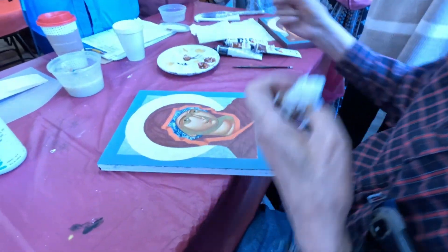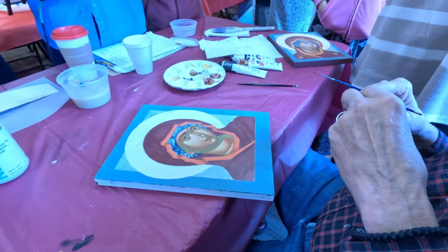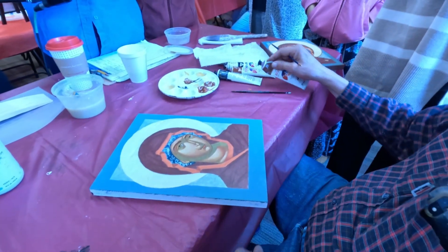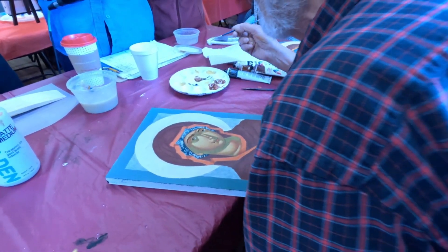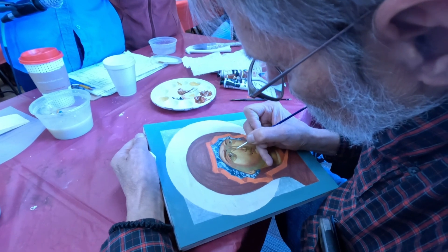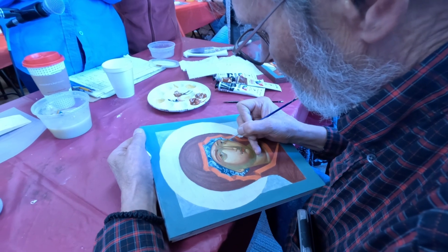If you want, you can tint her irises — and I think I will on this one. Don't get them too dark. It's just the lightest tint; if you get them too dark it looks beady-eyed and unnatural. I have a very light tint here — I wouldn't go any darker than that. There's hardly anything there.